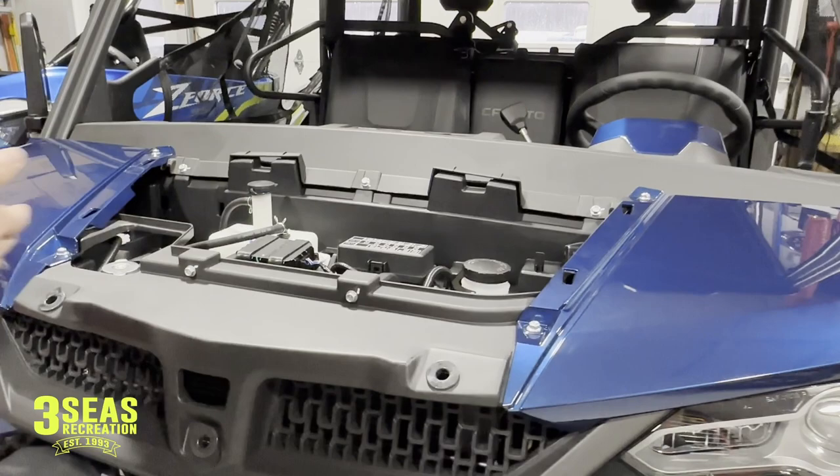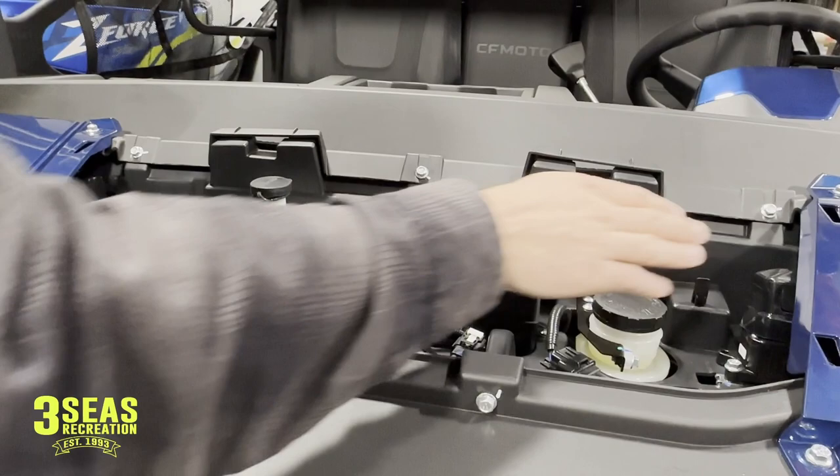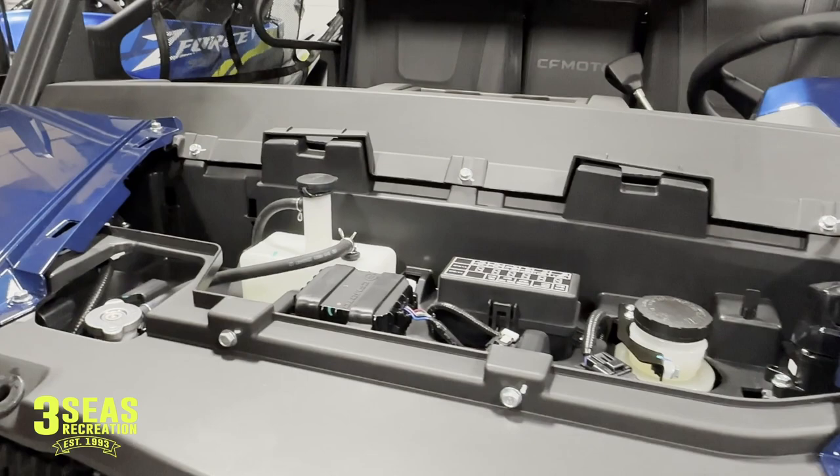Here's what it looks like underneath. You have your coolant reservoir, your fuse panel, your brake fluid there, the winch contactor. Really easy underneath the hood — top of the radiator cap here as well. It doesn't really give you any access to the radiator, but this is how you take it off.